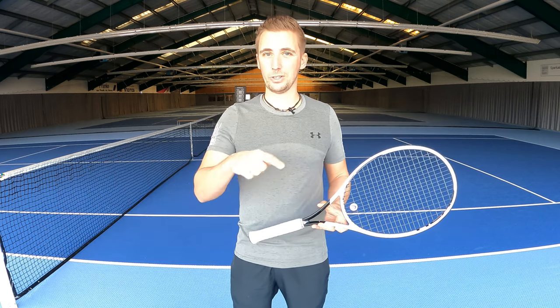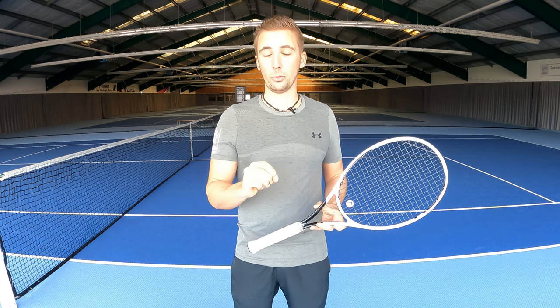Some weeks ago I showed you the drill called 'Change the Situation' — going down the line when playing a cross-court rally. Today I want to show you a variation of this drill you can do with larger groups. It's a lot of fun, so have fun with my new drill of the week: Escape the Cross Court.